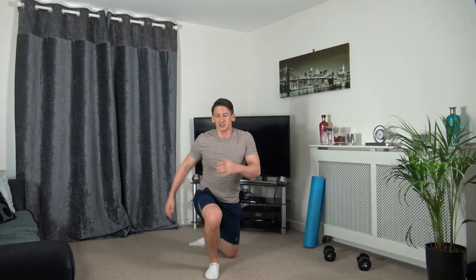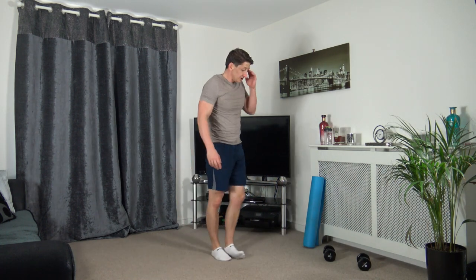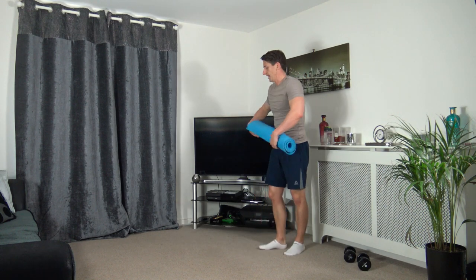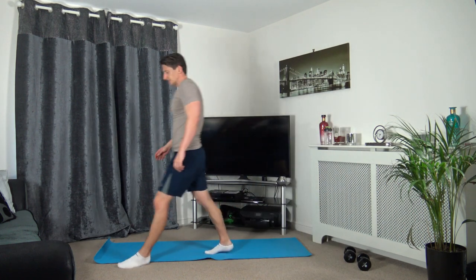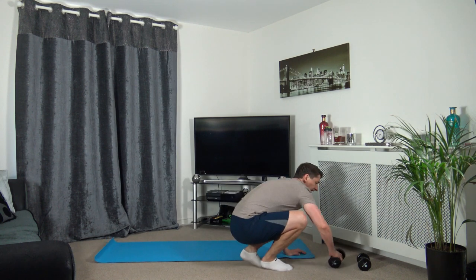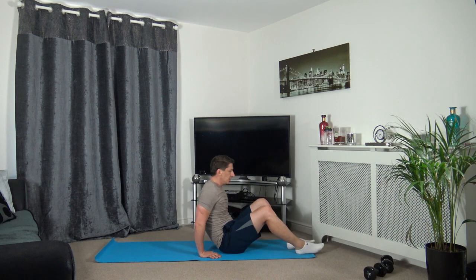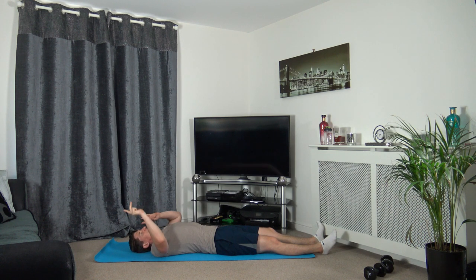That is the workout completed - I'm just going to stop my timer. Now we're going to go through some cool down stretches. If you want to grab yourself a breather, hit pause, and then we can go straight into it. When you're ready, we're going to lie down on our backs and stretch out, because this is going to help with our flexibility, mobility, and our posture - so don't skip this, this is important.